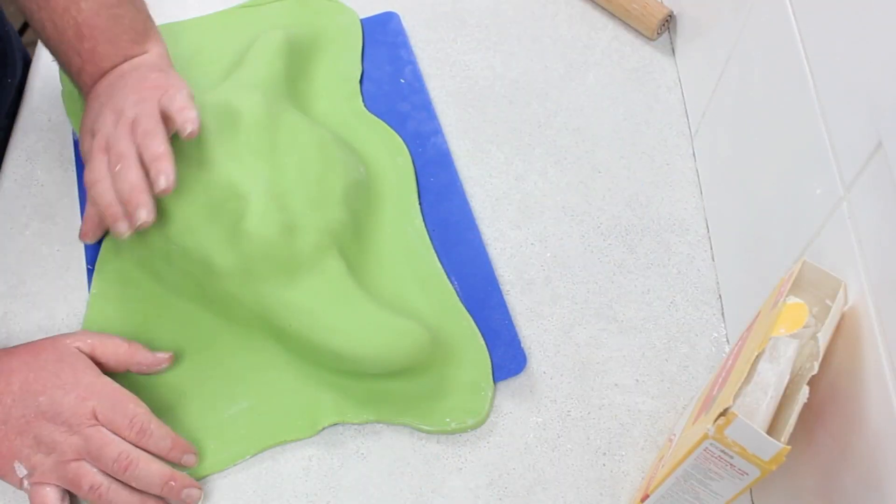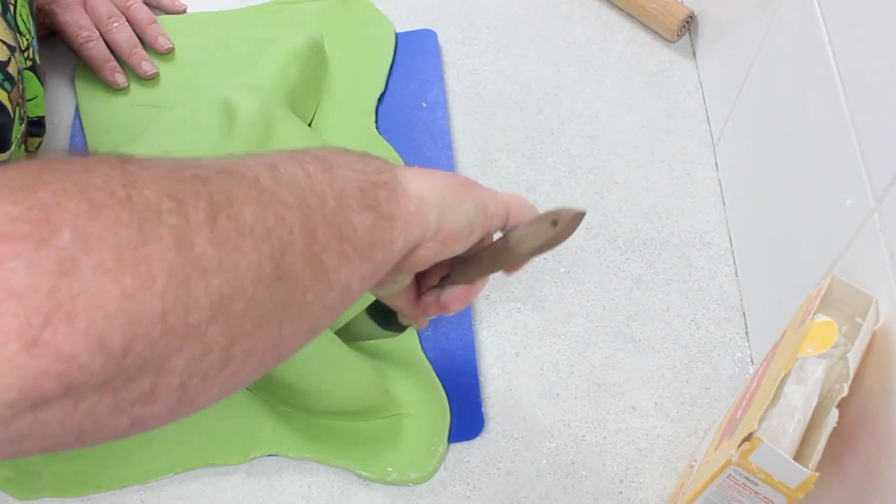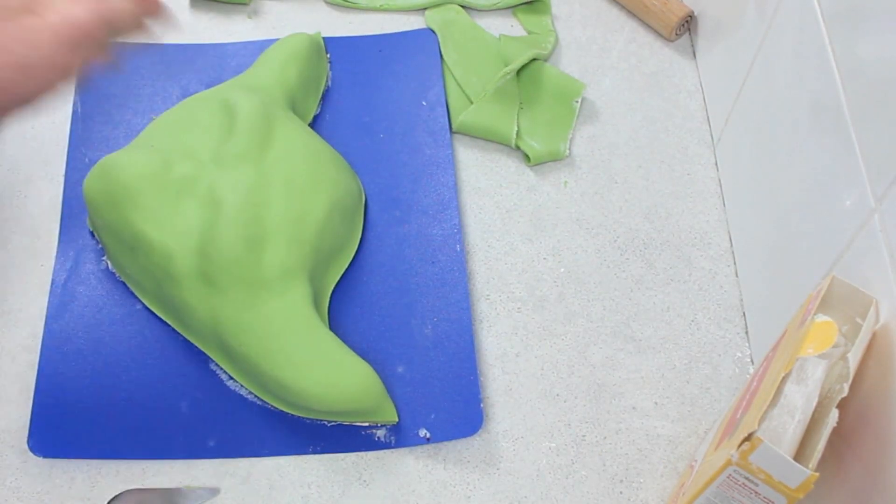Pop it into the fridge, and then you can color your fondant. Unfortunately I didn't film the rolling of this and placing it on, but check out some of my other videos and you'll see that technique.